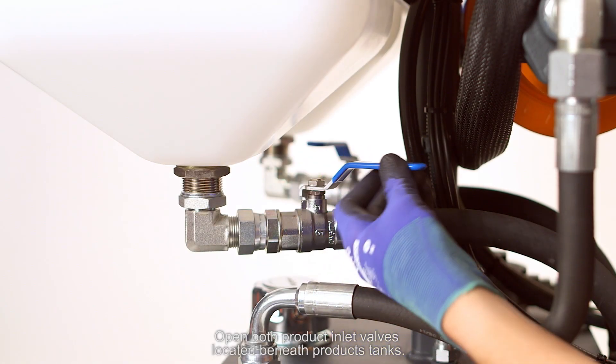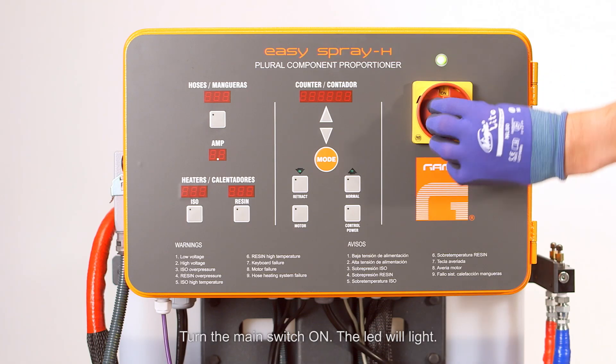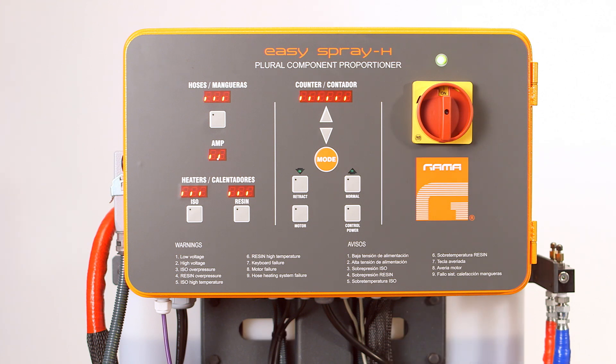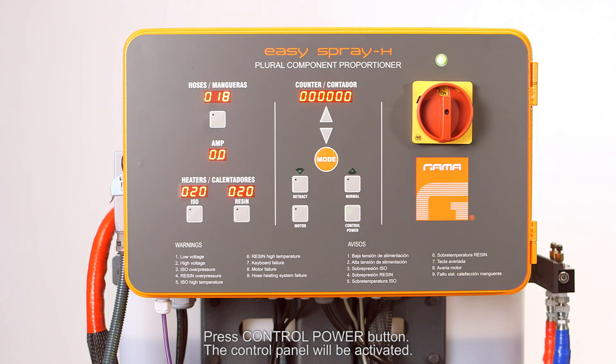Open both product inlet valves located beneath the product tanks. Turn the main switch on — the LED will light. Press the CTRL power button and the control panel will be activated.